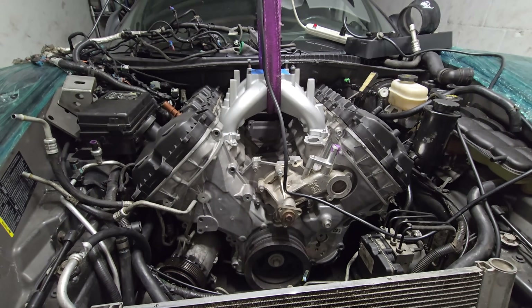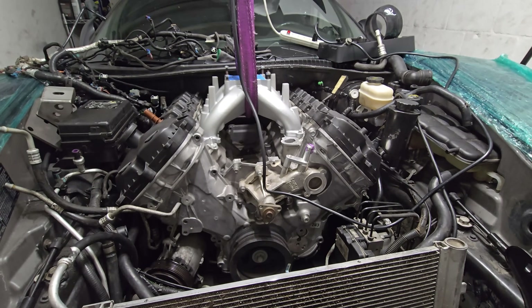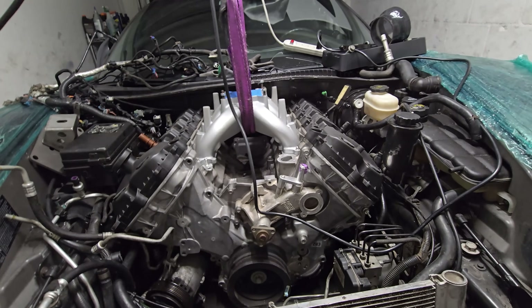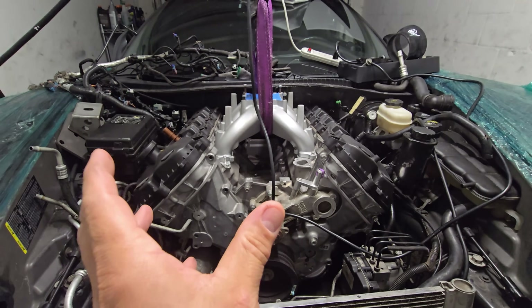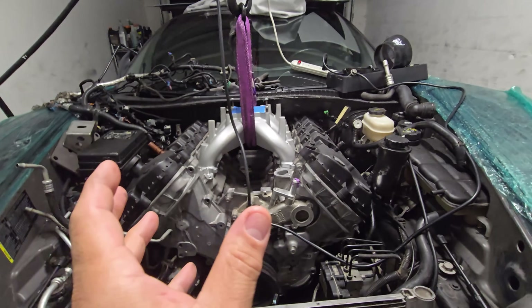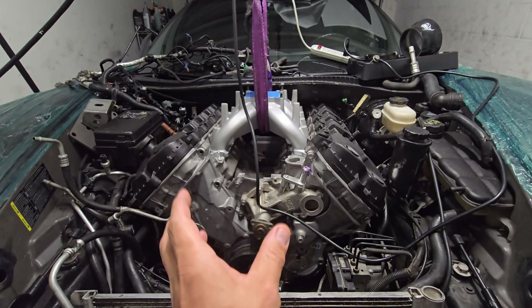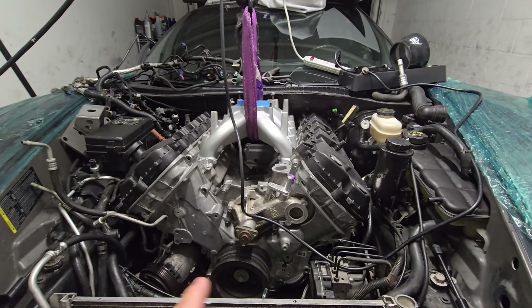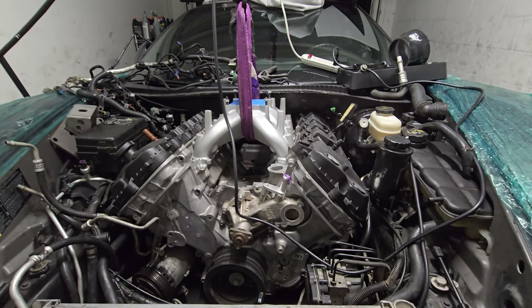What I want to do more than anything is engage the clutch fully onto the spline of the torque tube and have it at least touch the slave cylinder. So let's get underneath and I'll show you what that looks like.